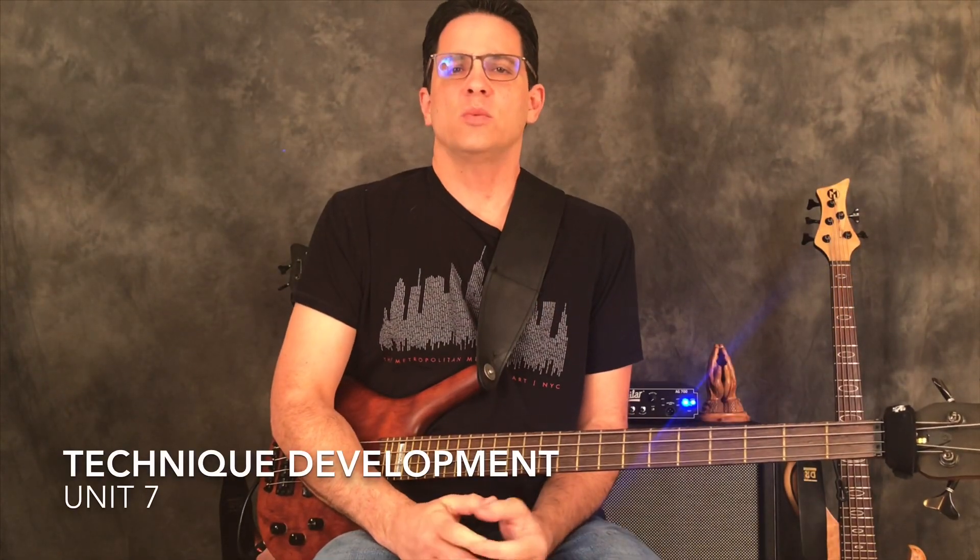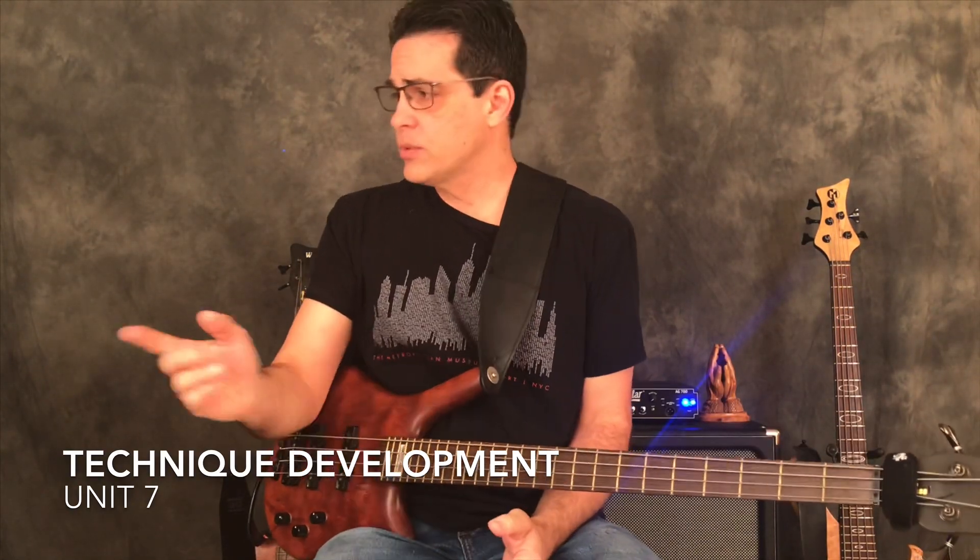Hello bass family and welcome to Everything Bass. Today we're continuing on with the Technical Development Series. This is Unit 7.